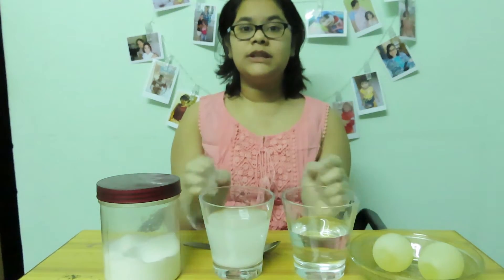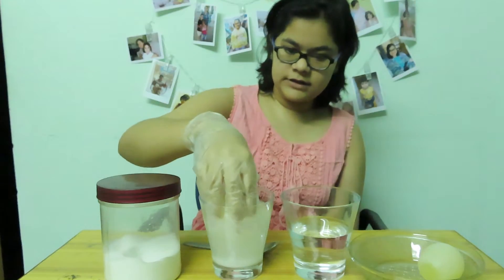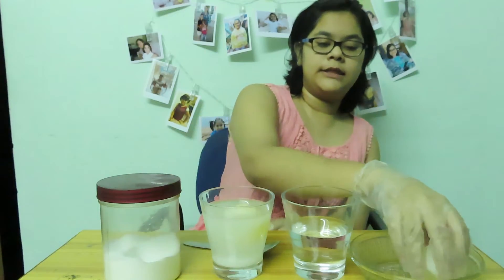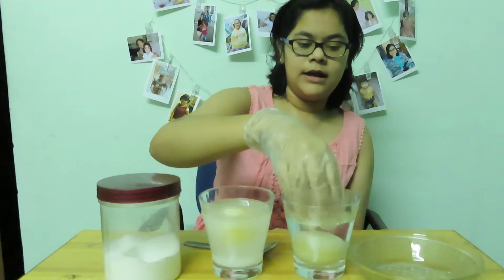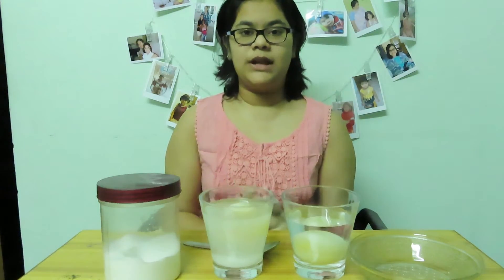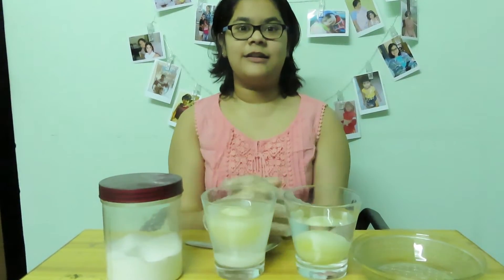Now I'm going to put the eggs in — one in the hypotonic solution and one in the hypertonic solution. We will see the results after 12 hours. Goodbye, see you after 12 hours.